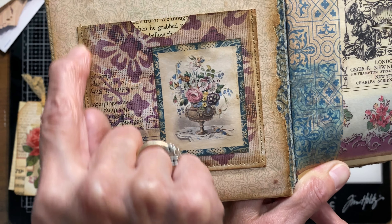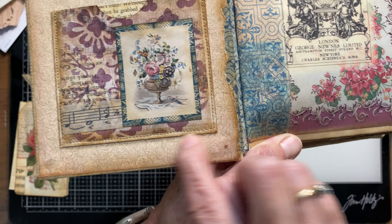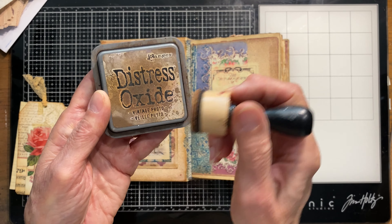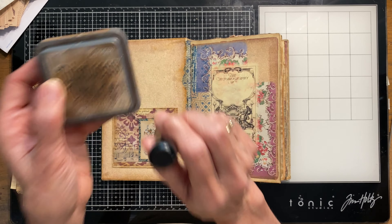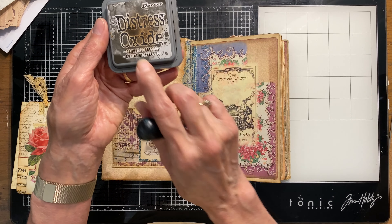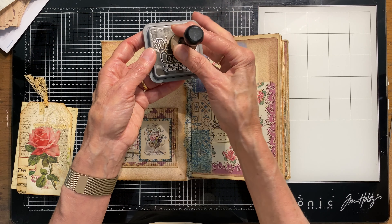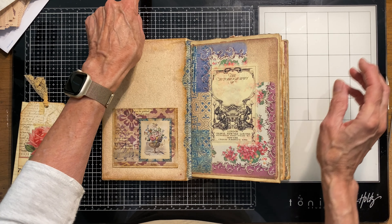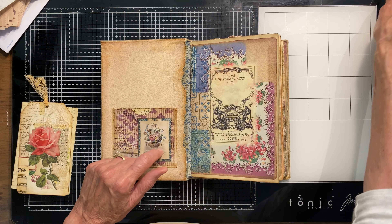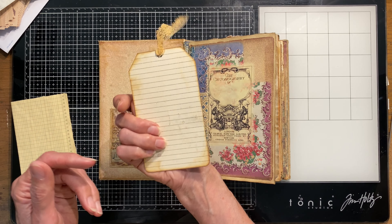I used my favorite distress oxide — Vintage Photo — and aged around the edges. I keep two of these on my table at all times: Vintage Photo is the lighter color, and I also have Ground Espresso and Walnut Stain. Sometimes I'll use the lighter one first and if that's not dark enough to make something pop off the page, I'll use the darker one just on the edges. So there's a pocket on the front, and then I wanted to do a tag.